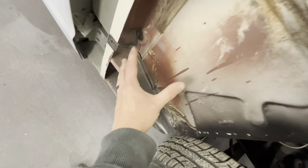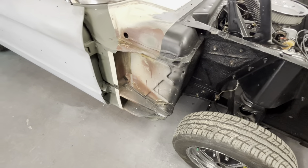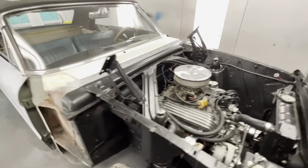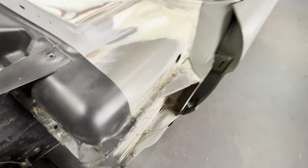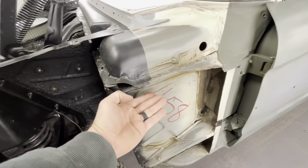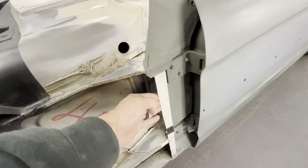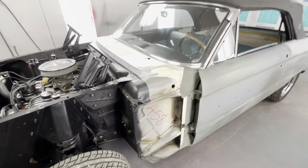He wants to preserve everything in the engine bay because he said that's exactly how it was from the factory — that color was in there. He doesn't want to change or switch anything up. He wants all the writing left on there. So we'll be painting from here up, we'll back tape this and go that way, keeping everything hidden behind the fenders, all original.